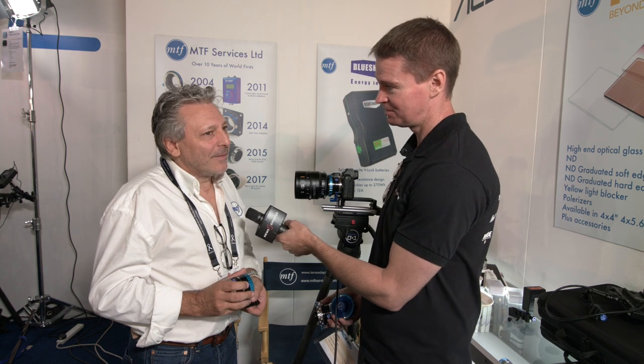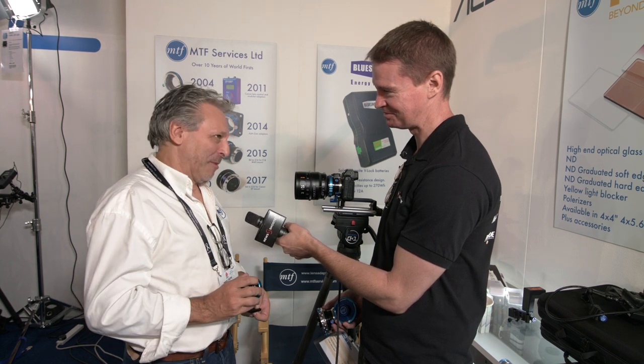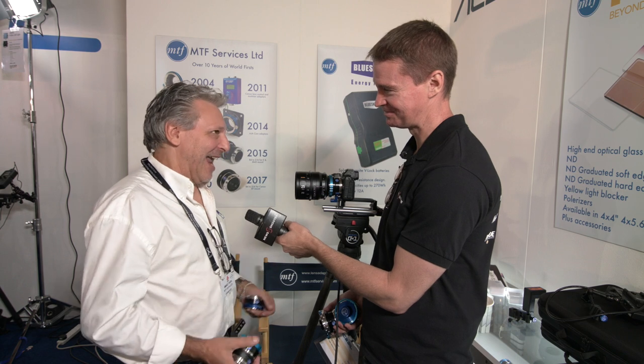Maybe down the track there's a possibility for Canon EF mount versions to Nikon Z. That's a bit of a tricky one because I don't really want to upset Nikon — the last thing they'd probably want is to see Canon lenses on their cameras. So I probably better not say anything about that.